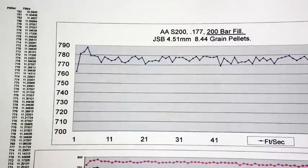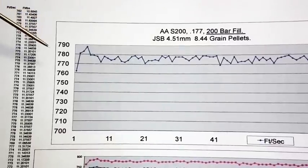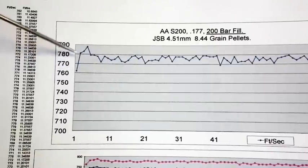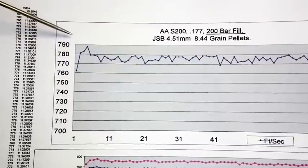Another frequently asked question I've been receiving, not only about my regulators but other regulators on the market and FT guns fitted from new with regulators, is why when you've initially filled it up from a low pressure the first one or two shots are either lower or higher.